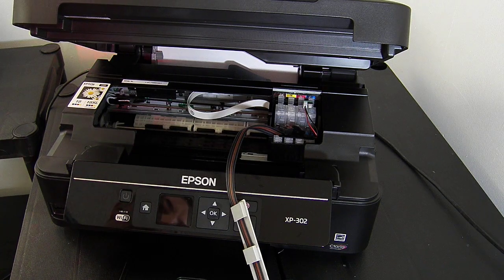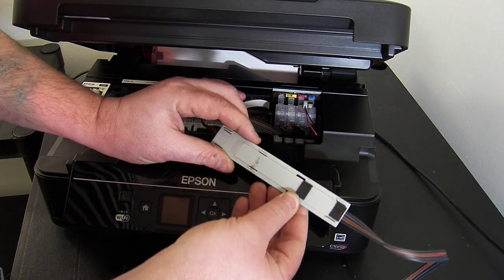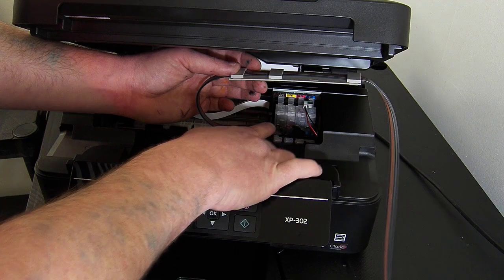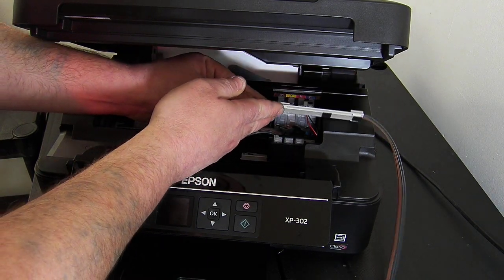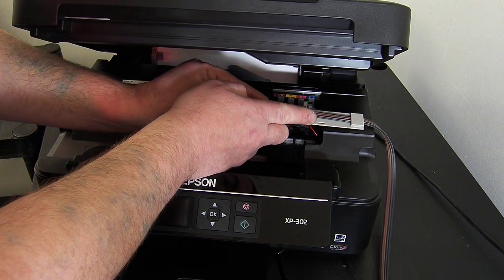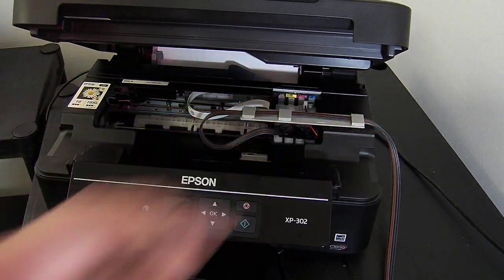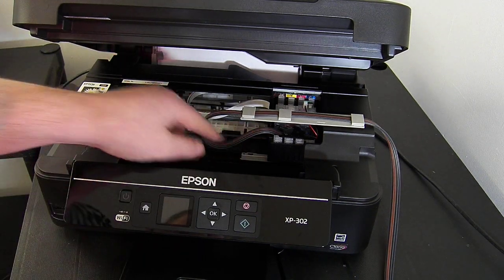Now once that part's done you can fit the grey arm. On the grey arm I've already removed the green backing tape and I'm just going to spin it over — it should have a nice U shape, or a laying-down U shape. No twists, no turns, no kinks. The second adhesive pad gets located right up to the edge in this position, then press down very firmly. Remember: no twists, no kinks, no turns in this ink line.